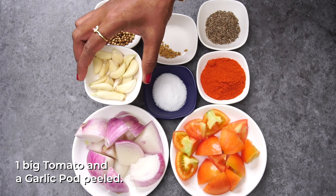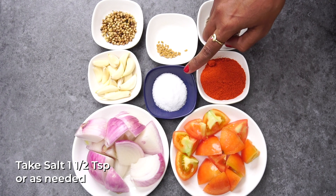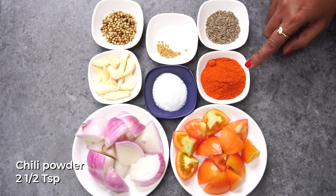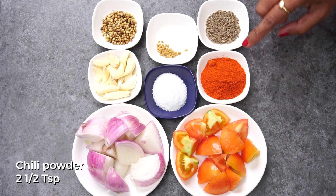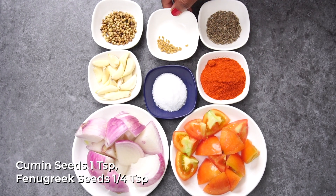We will add a little tomato. We will cut it. Add 1.5 tsp of salt, 2.5 tsp of salt, and 1 tsp of salt to taste.